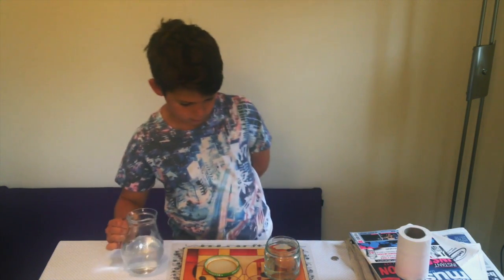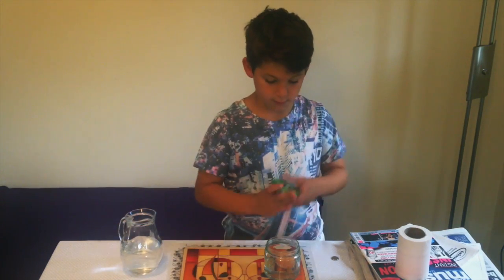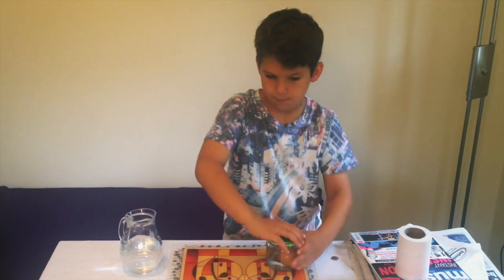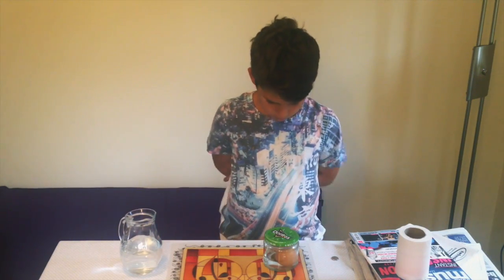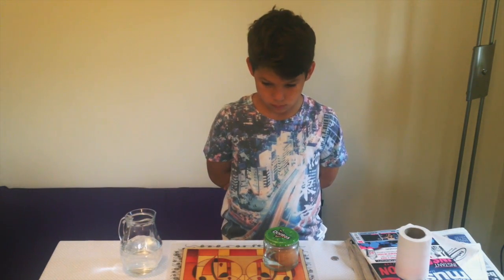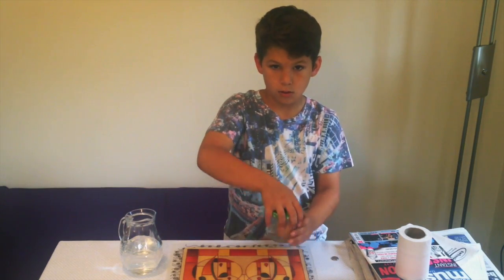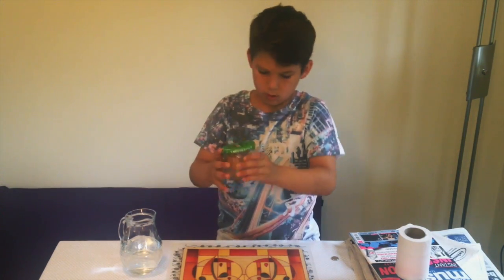Okay, that'll do. Screw the lid on — good lad. Now hang on to the lid and the jar and shake them up. Turn them sideways as well, shake it about up and down.